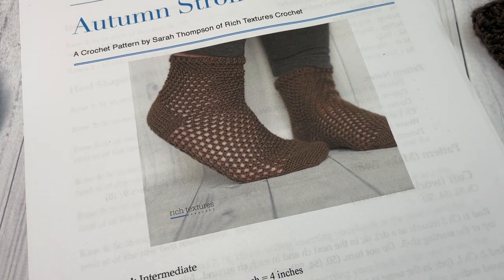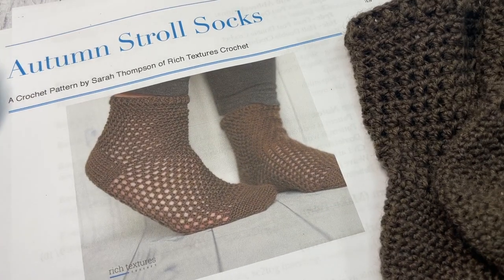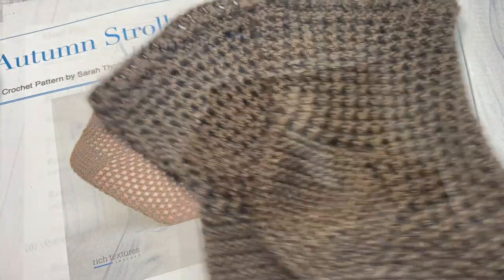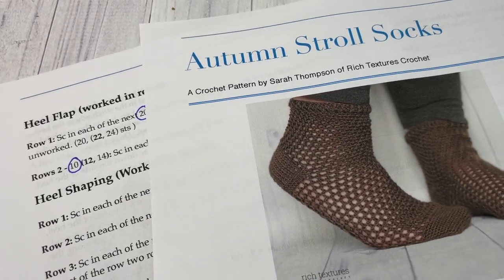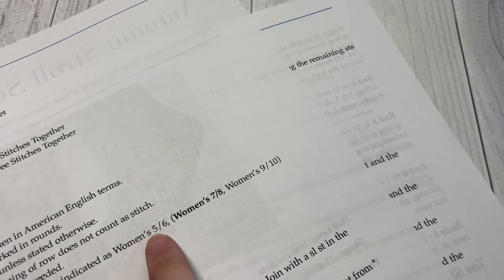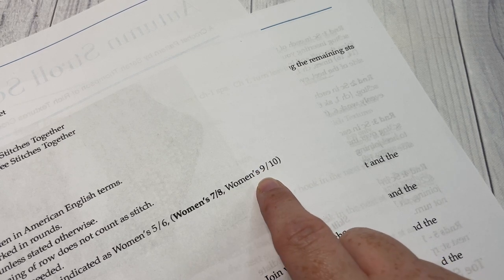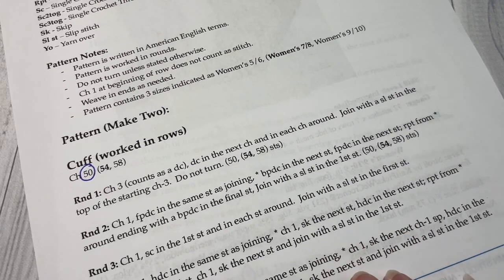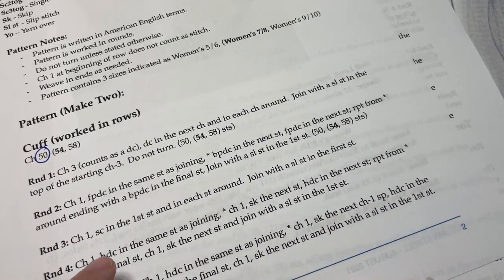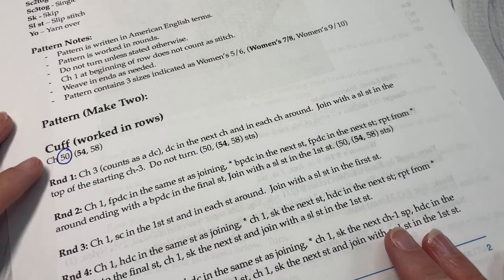Thank you for joining me. While you're here, don't forget to subscribe and give this video a thumbs up, and connect with me across social media — I love to see when Rich Textures Crochet fans finish their projects, so feel free to tag me. The pattern is written with sizes indicated: the first number is your 5/6, the second is your 7/8, and the third is your 9/10. Depending on which size you're working, you may wish to highlight or circle the rounds and stitches you'll be working so you don't lose your place.